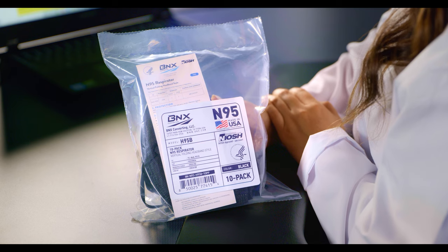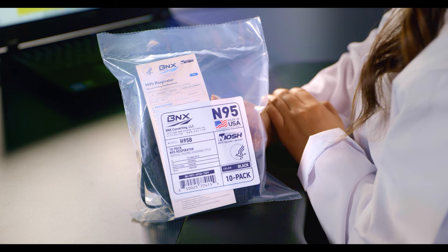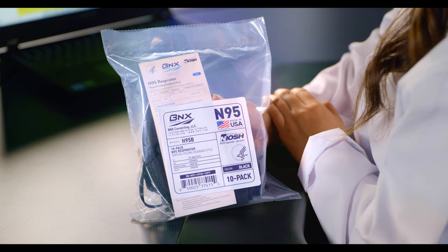Welcome to the Acumet channel. Today we're going to be testing the BNX 10-Pack N95 respirator, model H95B. This is a vertical bifold NIOSH approved respirator and we tend to find these a bit more comfortable and convenient to carry around than a cup style or tri-fold respirator.